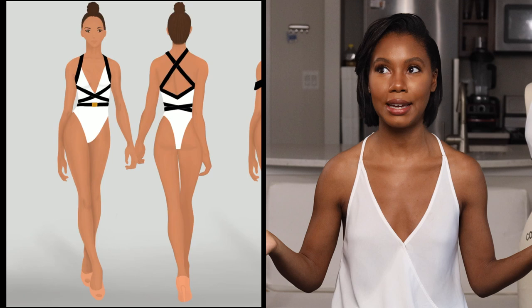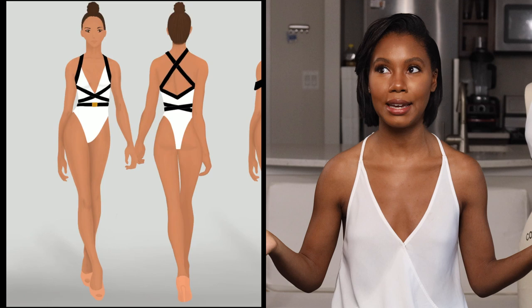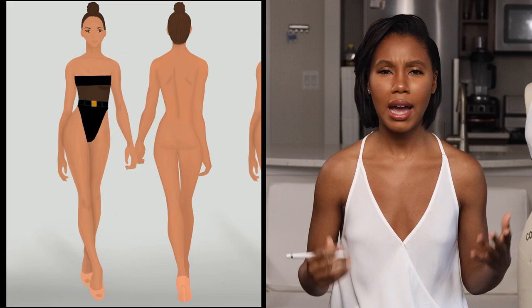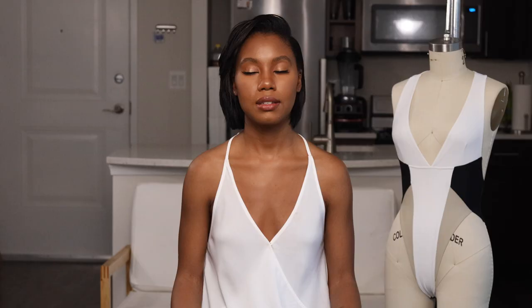My very first collection actually took me a long time to design. It was me coming up with different designs over the span of maybe like a year. I jotted down ideas at any chance I got, and I found that the more I did it and the more I was creative and just got my ideas out onto the pad, the more ideas came to me.